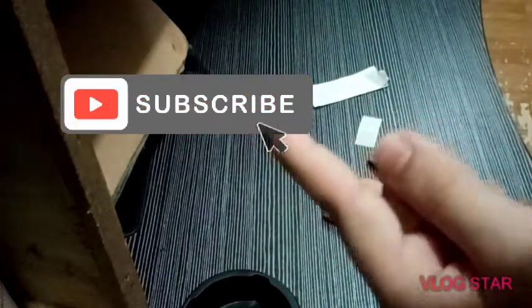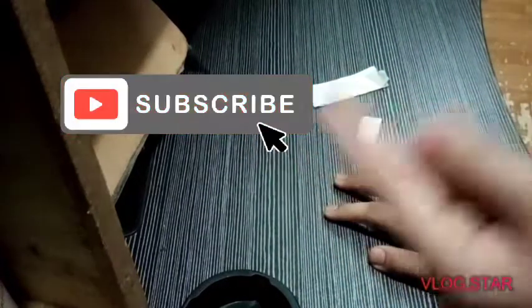Please press the subscribe button and see you next time. Bye!